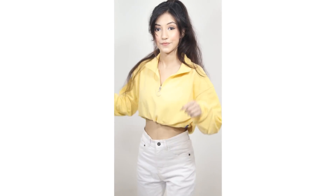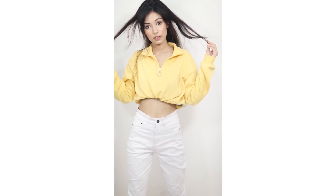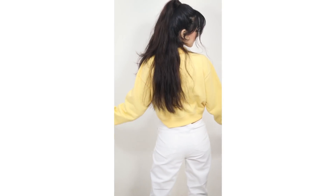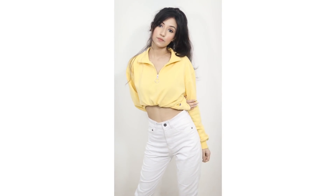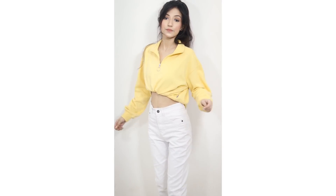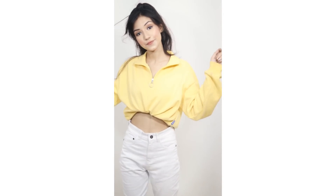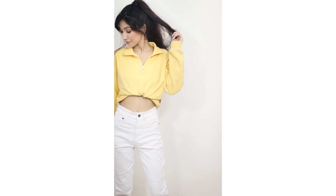Let's start with the first look. I paired up my white jeans with this yellow sweatshirt, and I cropped it because it gives a more beautiful look. One more thing — it's going to be monsoon season. Personally I love to pair my white jeans with yellow sweatshirt and tops, and honestly white jeans with a yellow sweatshirt looks beautiful on everyone.